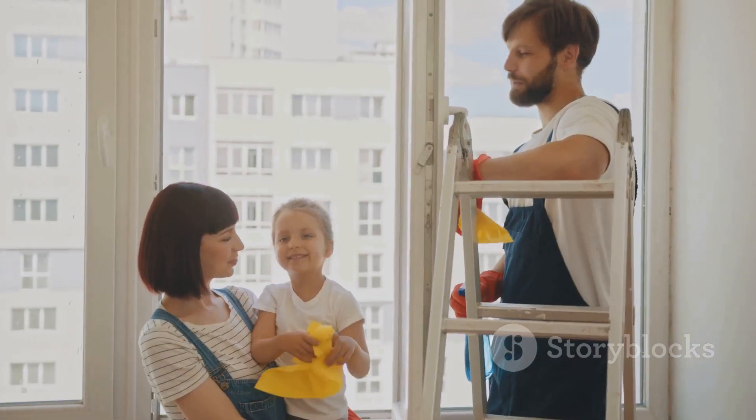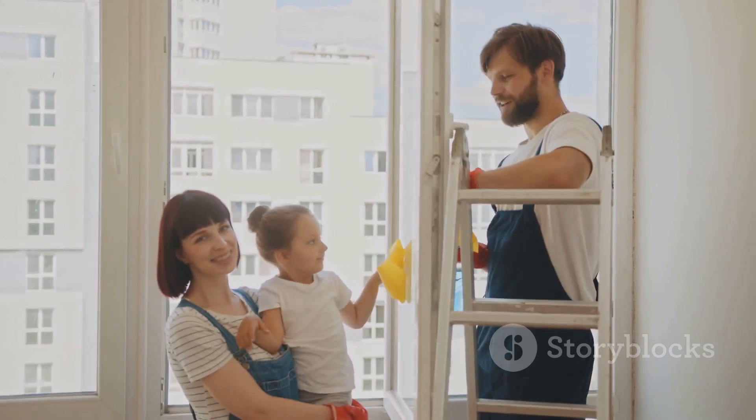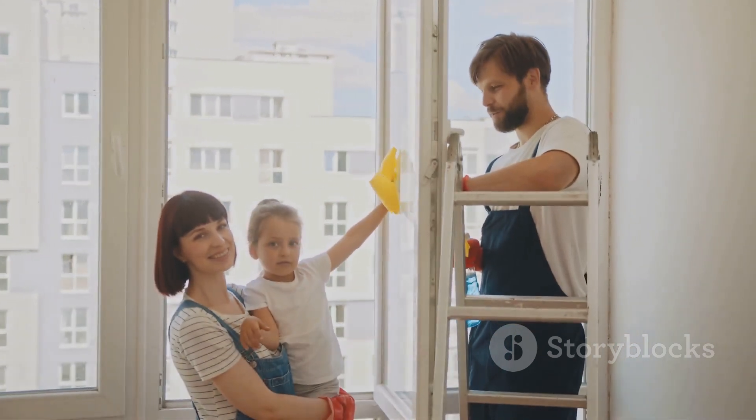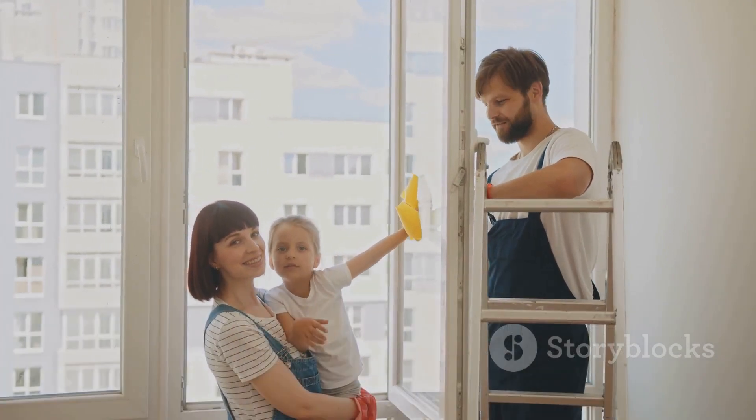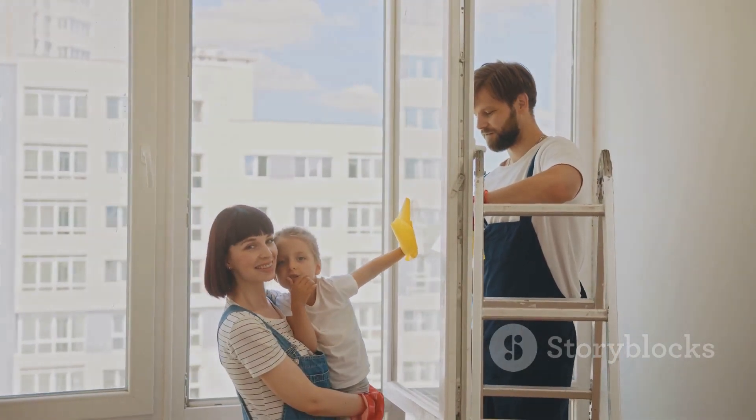By implementing these tips and tricks, you'll witness a transformation in your cleaning routine and budget. And remember, with these smart cleaning tips, you're not just cleaning your home — you're also cleaning up your savings.